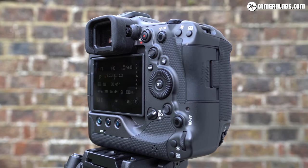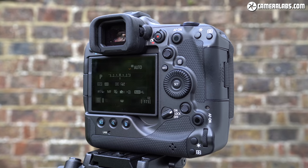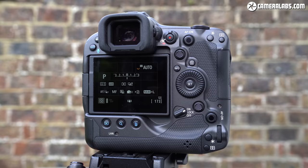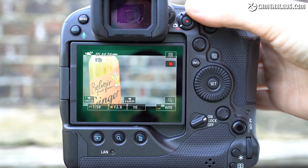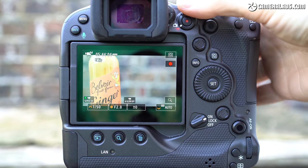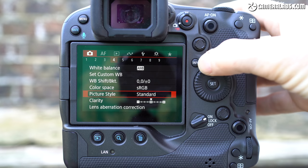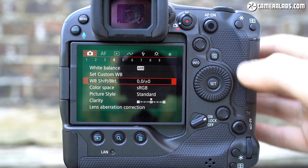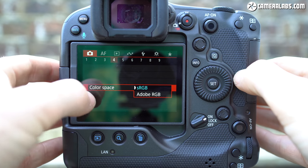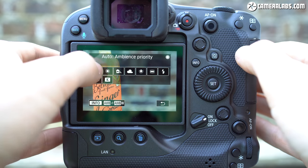From the rear, you'll see the R3 inherit some of the 1DX Mark III controls, including a similar power switch and that smart controller that made its debut on the flagship DSLR. I'm also pleased to find the collar control by the viewfinder to switch between stills and video — much less fiddly than toggling with the mode and info buttons on the R5. The shorter height of the R3 means there's no room for the secondary LCD status screen that sat below the main monitor on the 1DX Mark III, and sadly none of the buttons are backlit either, which feels like a missed opportunity.